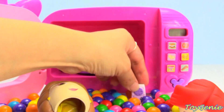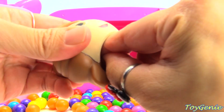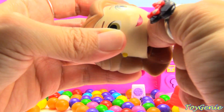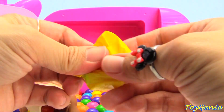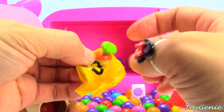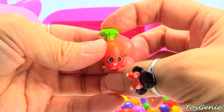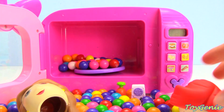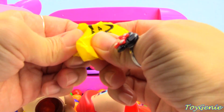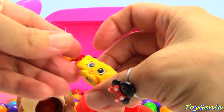This is Iris Icing Sugar. And let's see what else we have. What's this? Karen Carrot. What do we have inside of Ariel? This is Parmesan Pete.